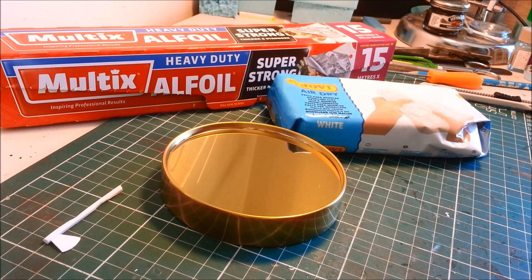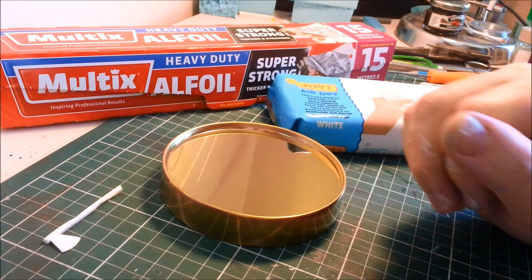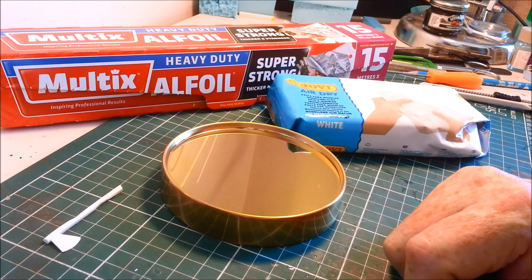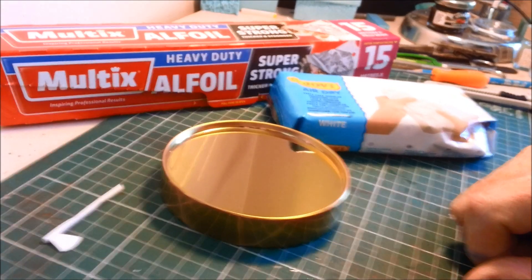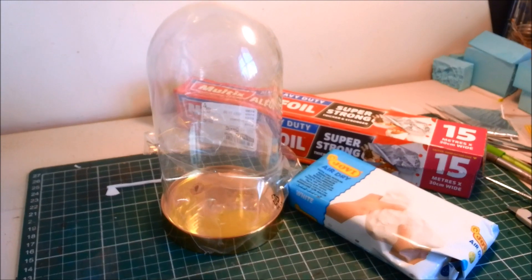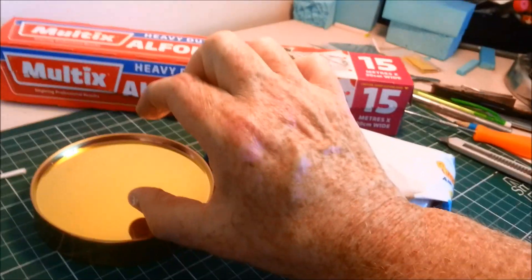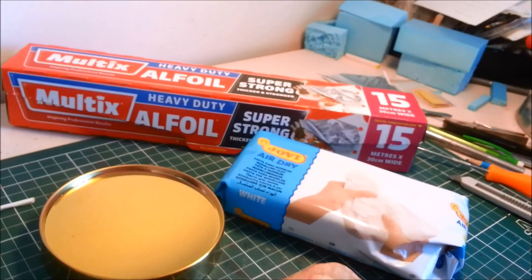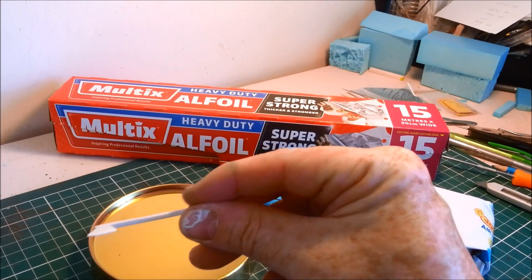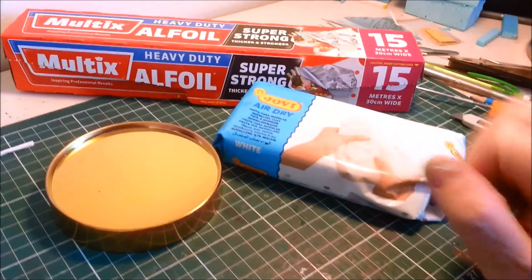G'day and welcome to Dave's Model Workshop. Today I'm going to show you how to build a log - how to realistically sculpt a little chopping block log. I'm making it about 1/20th, 1/15th scale. I'm not quite sure what it's going to be scale-wise because I'm using this glass dome to dictate my scale. The log is going to be about 5-6cm tall, on a bit of a base with an axe poking out of it. I've made this axe quickly out of styrene. The trick is using tin foil and air drying clay.